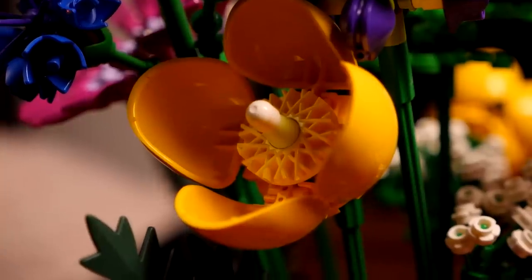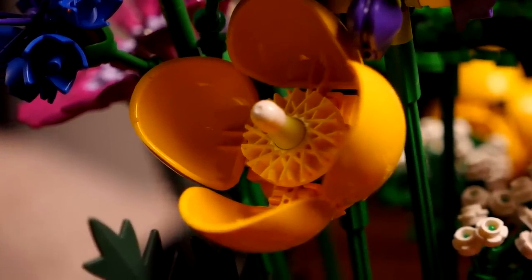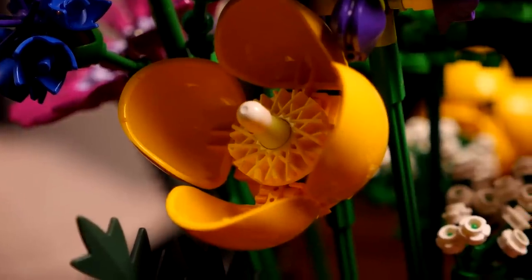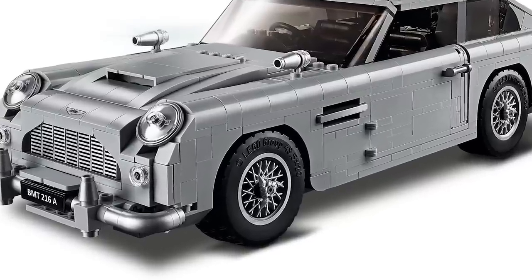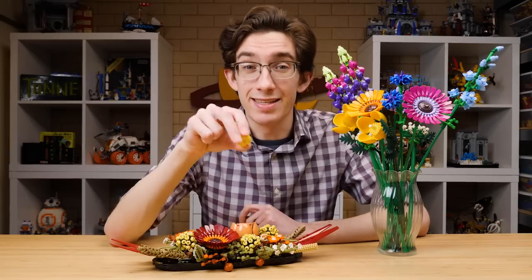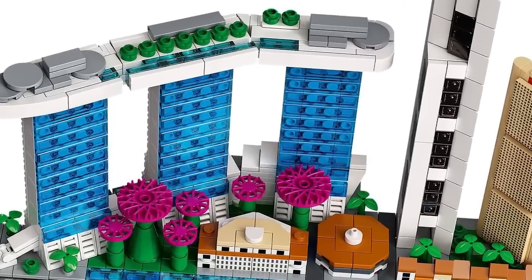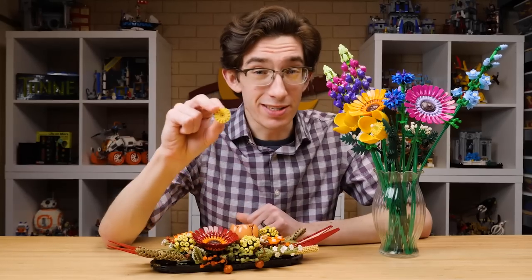Really great stuff. I completely respect the designers making use of these borderline useless, ugly, specialized parts and endowing them with incomparable beauty. Another part inside those flowers is this gear-like looking element. Apparently this was introduced for the James Bond Aston Martin — it is the wheel cover, introduced in light bluish gray. This piece was also reused in the Singapore Skyline set for a similar flower-like build — an incredibly useless part repurposed to great effect by two very talented designers.